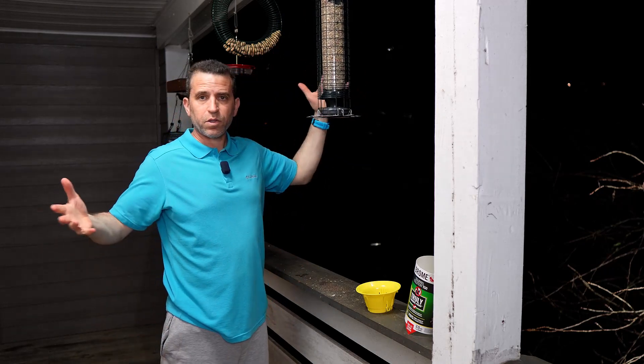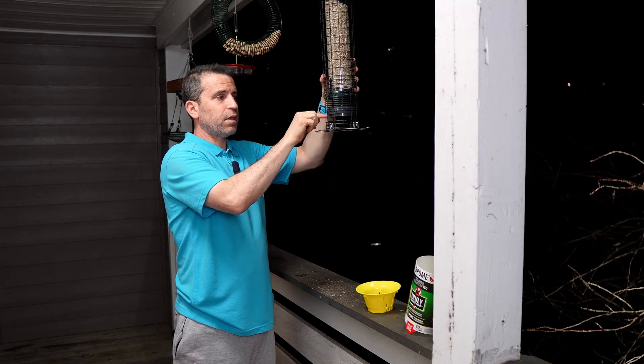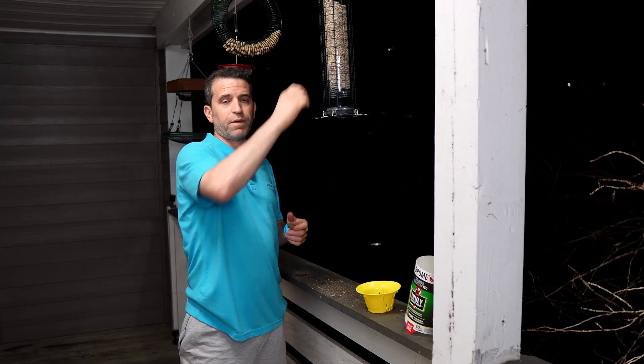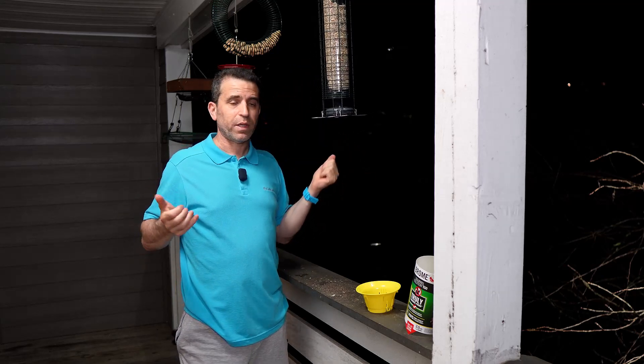If the squirrel were to get onto the feeder, it pops down and encloses the area where the bird seeds are, so you won't have that issue. With birds on the feeder, it's not going to pull down. I love it — it's really well made.